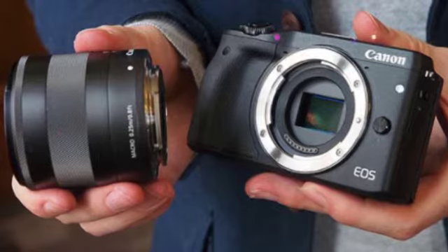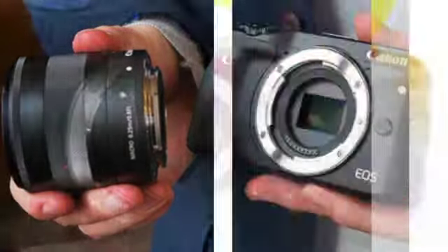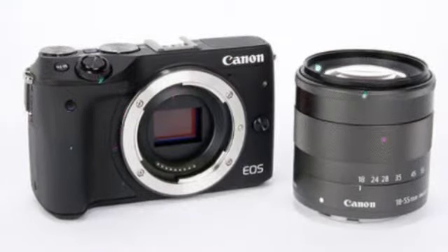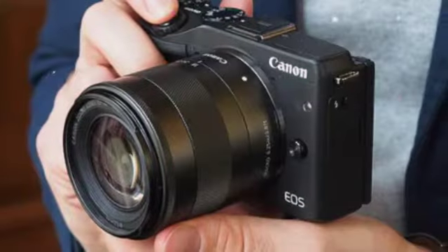Not really. Its manual controls, build and handling are all great. But the limited lens selection and uninspiring features make this £600 bundle seem a bit dated next to rivals like the Sony Alpha 6000 and Samsung NX500.